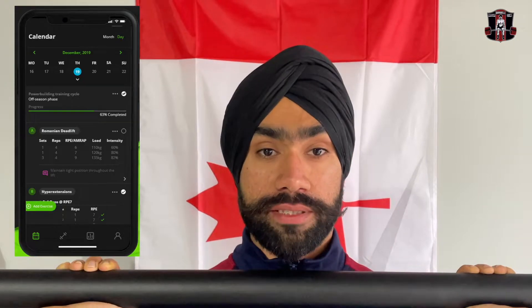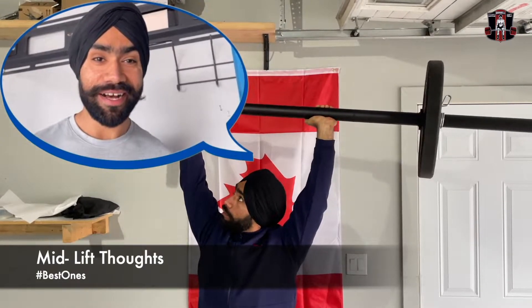This is not a review video and this is not a sales pitch, but instead this will be a walkthrough of the Calgary Barbell app and my thoughts about it.